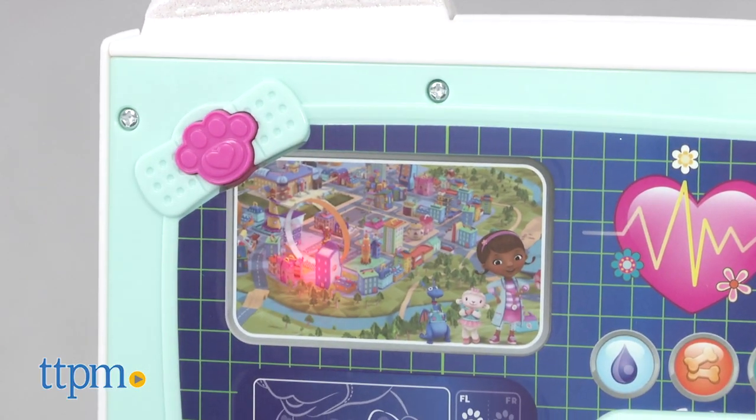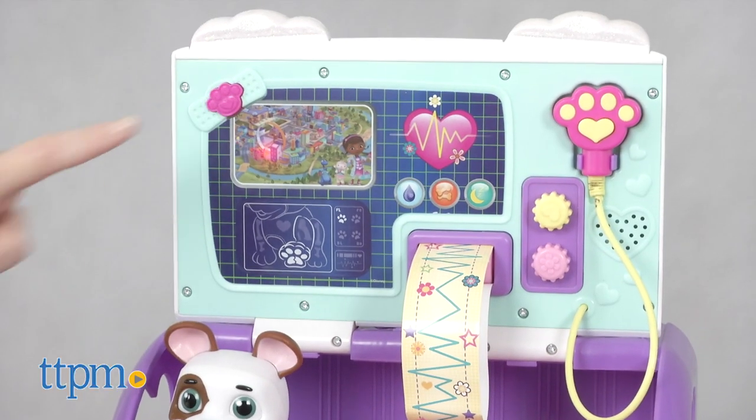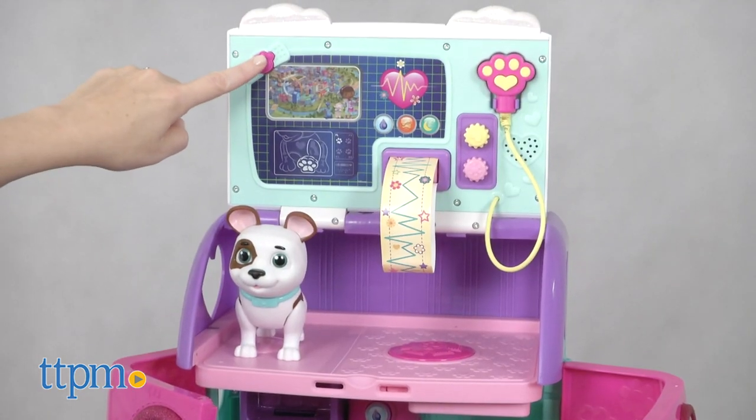Press the bandage button on the light-up map to hear Doc phrases and find out where to take your on-the-go care next. "Hmm, let's see. Where in McStuffinsville is our pet friend now?" You might even hear the Pet Rescue song.